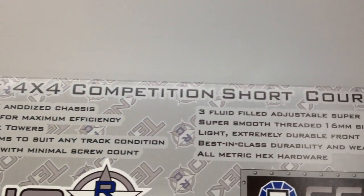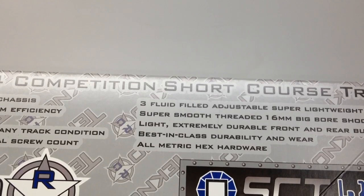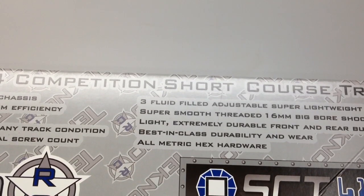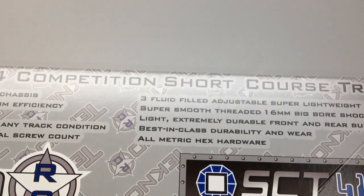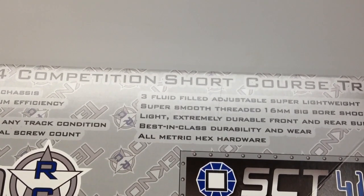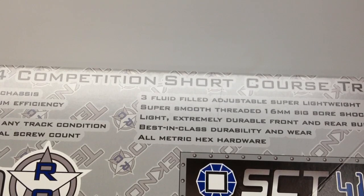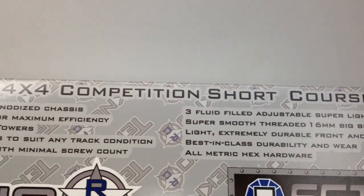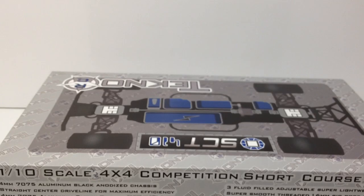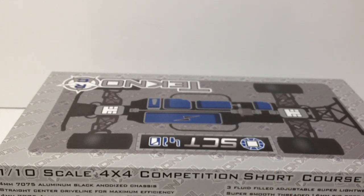Three fluid-filled adjustable super lightweight diffs. I've experienced the SCTE one, so we will compare those two. Super smooth threaded 16mm big bore shocks — guys, these shocks are huge, I can't even wait to build these shocks. I've always been a huge fan of 1/8 scale sized shocks. 16mm is pretty much standard on 1/8 scale buggies. Light, extremely durable front and rear bumpers, best in class durability. All metric hex hardware — I can't wait to use my hex hardware again with my MIP drivers.